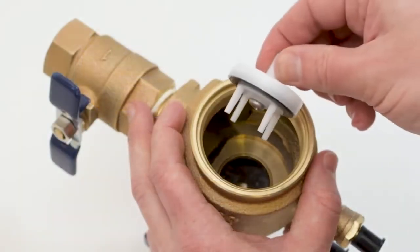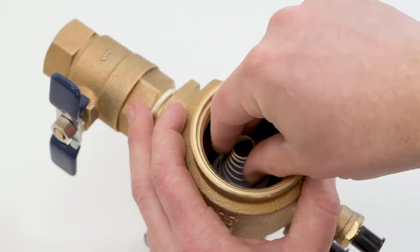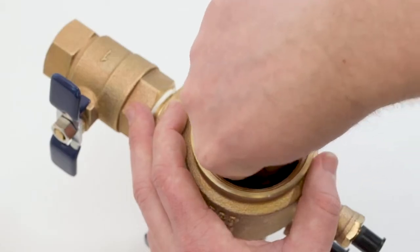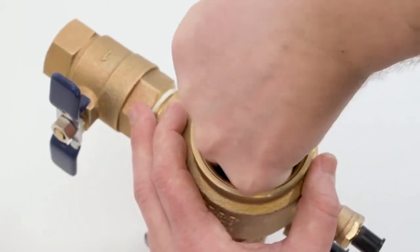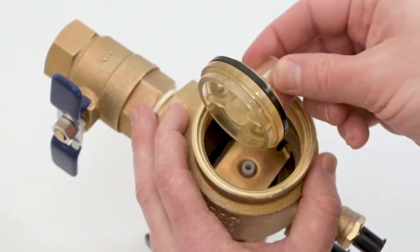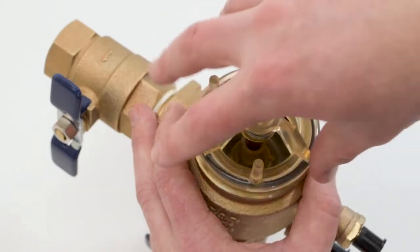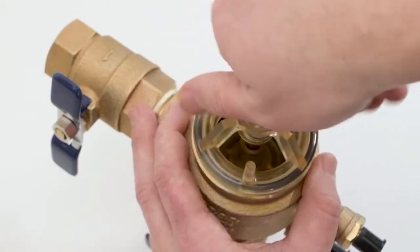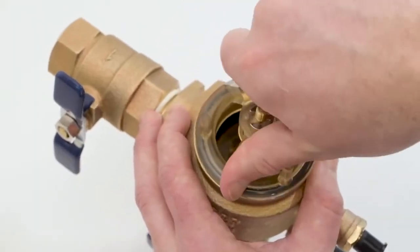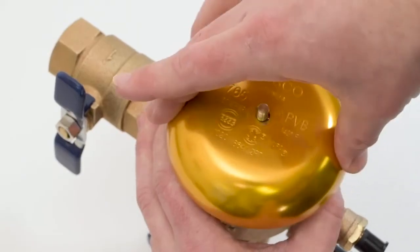Start by replacing the check assembly, making sure the fins are properly seated in the valve. Replace the spring, followed by the retainer — press down and rotate until the retainer locks in place. Replace the poppet assembly and screw the bonnet assembly in by hand. Replace the canopy and tighten the nut just until the canopy cannot rotate.